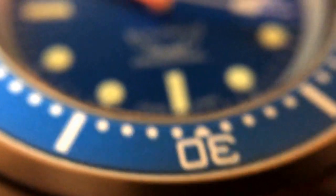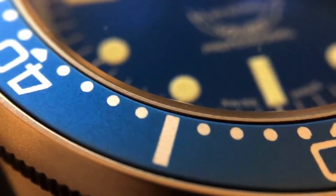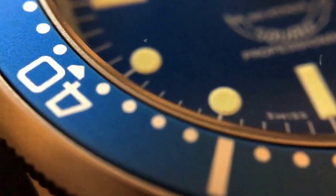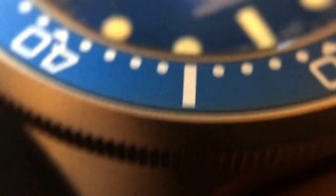So first, let's get close up with the Squale. You can see right here a really nice finished aluminum blue aluminum bezel insert with the printed numbers. And you can see the finishing on the bezel there, really nicely done. The bead blasting looks really fantastic.